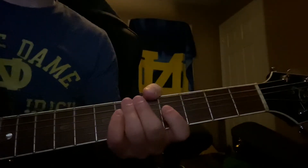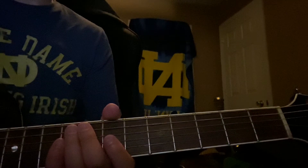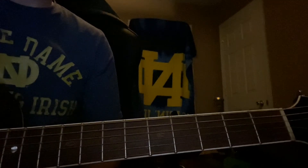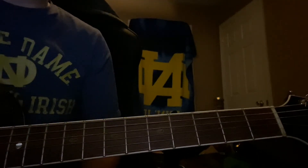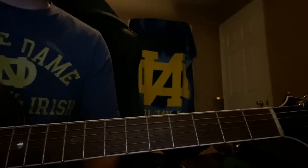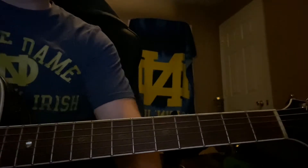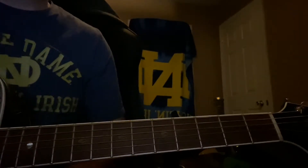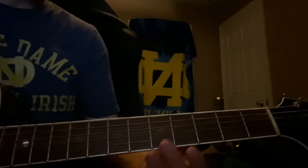This is a tutorial of 'Hell of a Year,' a pretty simple song by Parker McCollum. It's basically four chords the whole thing. It starts with C, G, B, A-sus-4, and G — so it goes like this.